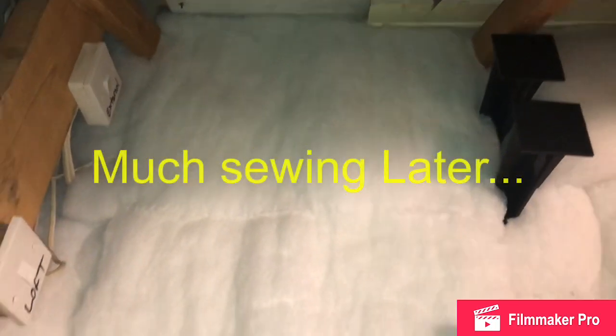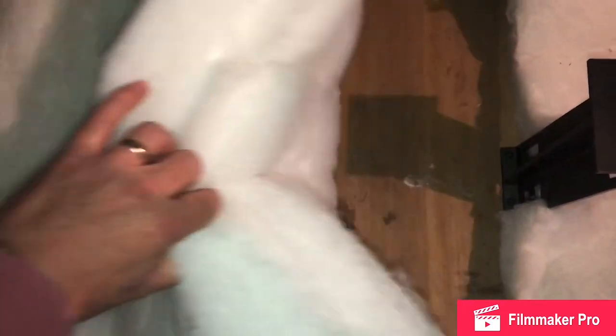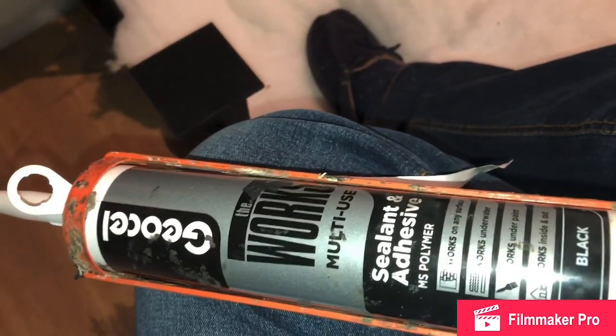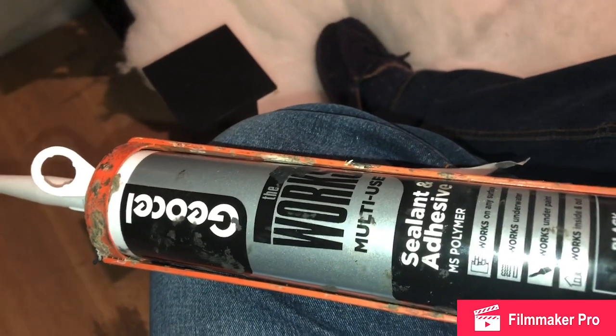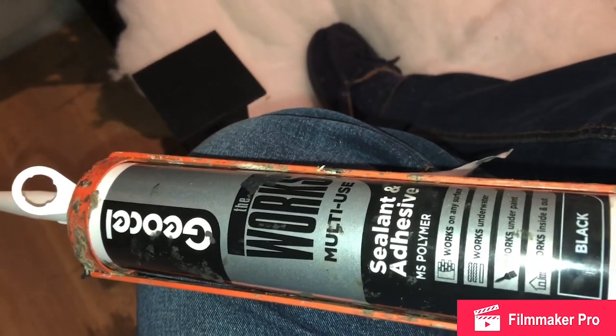I've got my loft hatch insulation to the same height as the insulation which is in my loft. So hopefully there's just one more job to do now — peel it back and glue it to the board. I've got some sealant adhesive. I could easily use spray adhesive but I've already got this, so I'm going to be using this.